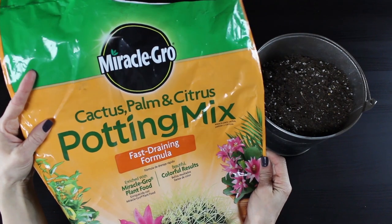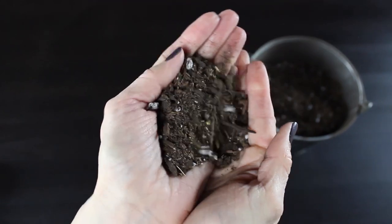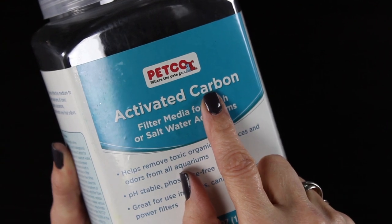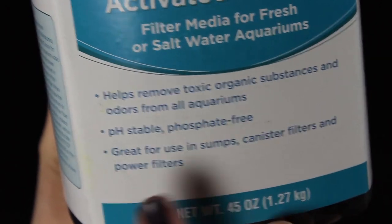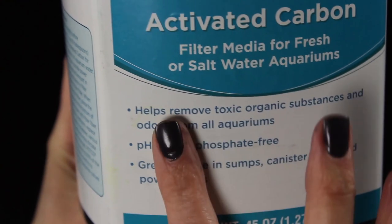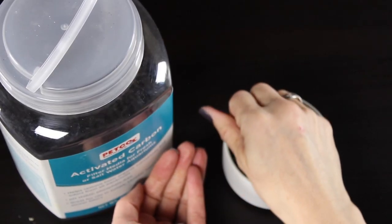You'll also need some soil — you'll notice I have a cactus and succulent potting soil. You'll want to make sure the soil you're using is specific to the plants you're planting. I also have some activated carbon, or activated charcoal, which helps to keep our terrarium fresh. It helps as the water filters through the dirt to keep the water nice and clean so our terrarium won't smell funny.